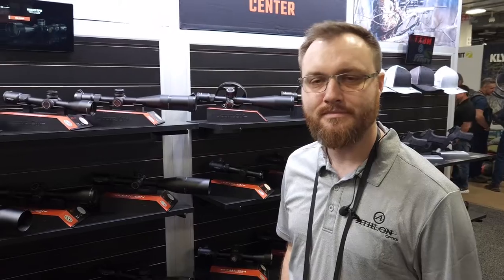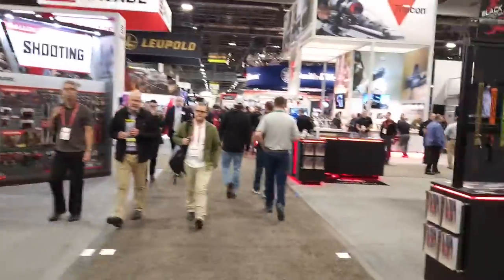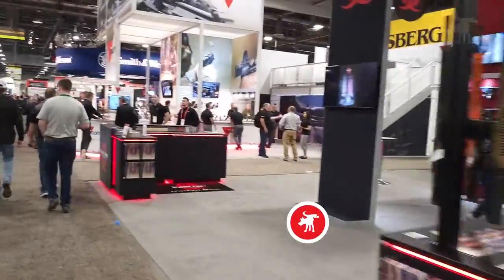Well, excellent. We'll be looking forward to testing these out and seeing how well they compare. Thanks a lot, Justin. I'll cover more of Athlon's new products in our next episode.